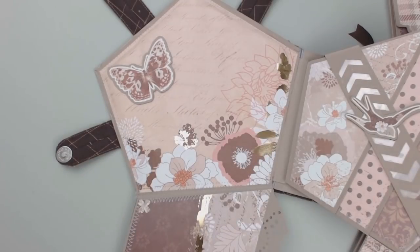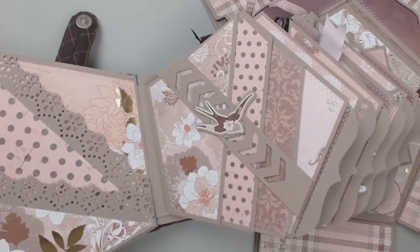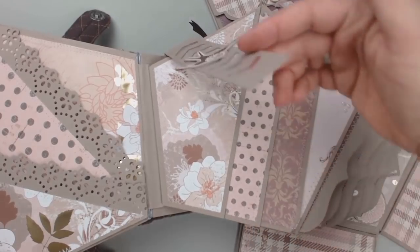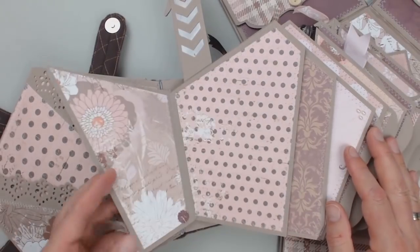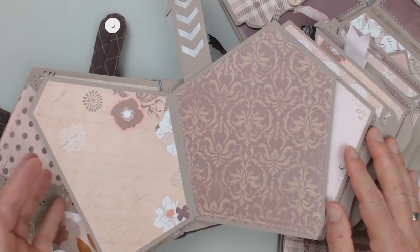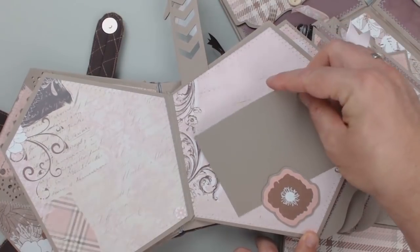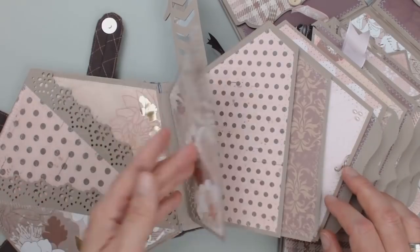Here is a small die cut from the Blooming Collection by Arsis, under which a photo can be pushed. All the papers you see here are from the same collection, which I especially like because of the gold foil accents. On the first real page you can see three simple flaps held in place by a strip with a magnetic closure. There is plenty of room for photos here.